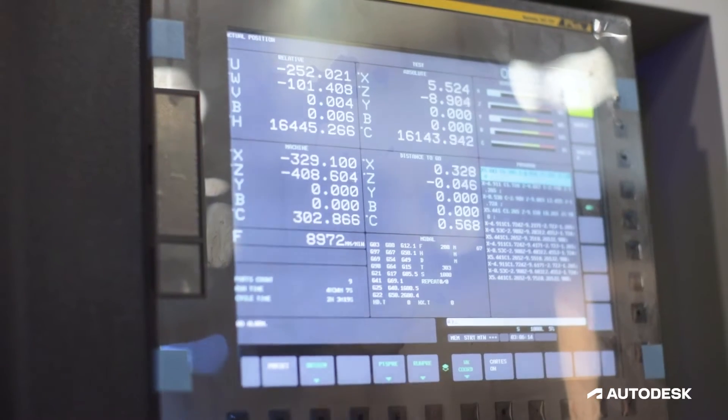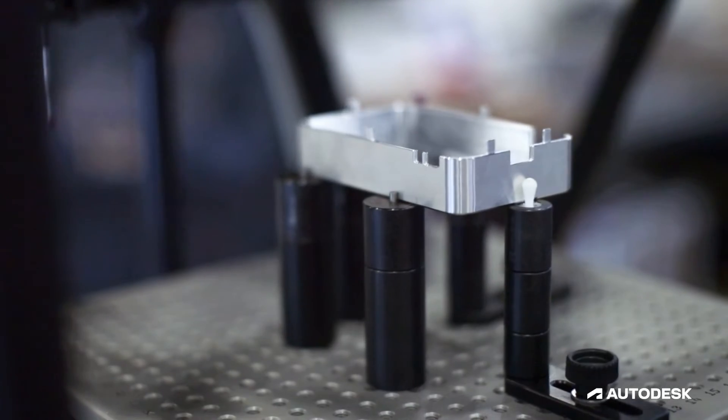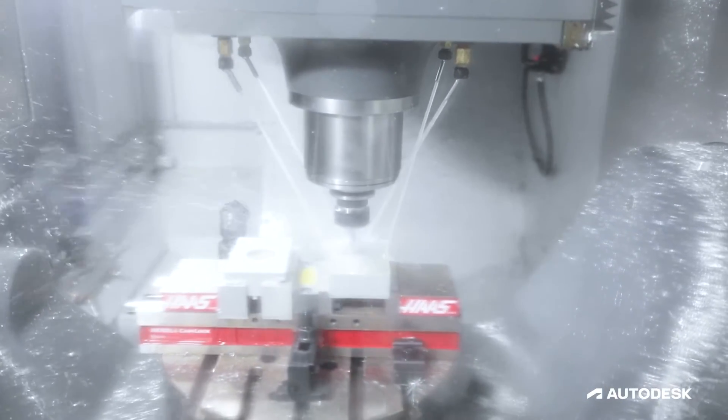Next we have Haas with their five-axis CNC mill. They're doing the aluminum enclosures for this project. Their machine runs incredibly fast and keeps very high precision.